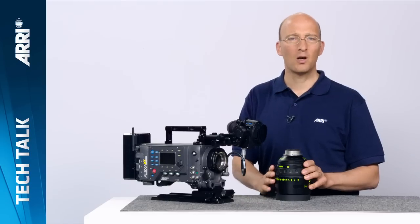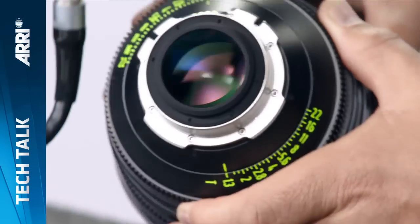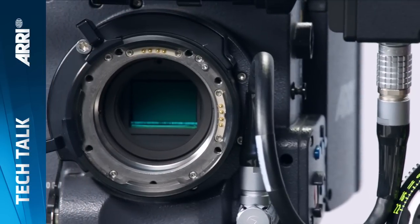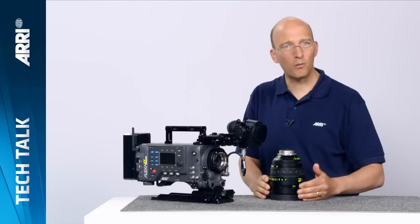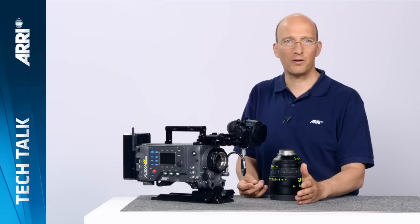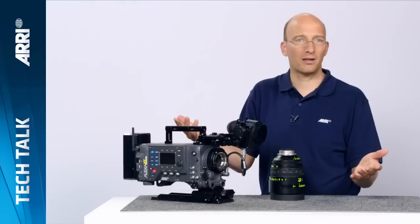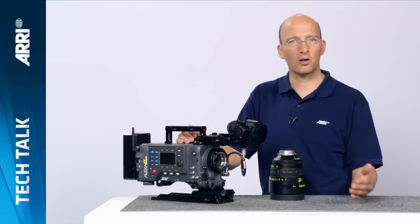We've implemented lens data system contacts on all ALEXA XT cameras. The LDS contacts on the lens allow the lens to communicate with the camera. If you're doing any kind of visual effects shot, that'll save you time by recording all the lens settings into the metadata. We also have automated CDL capture — CDL stands for the American Society of Cinematographers Color Decision List, simply a way to record what colors you've used. Values set in a laptop on set can be sent via Ethernet to the ALEXA and recorded in the ARRI RAW metadata, then used to make dailies or as a basis for color correction in post-production.